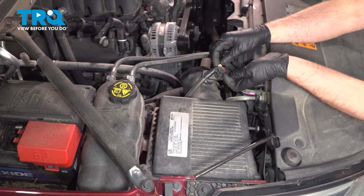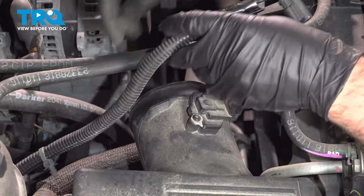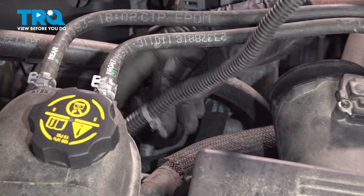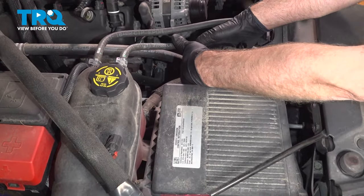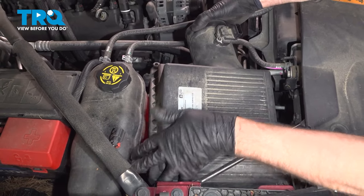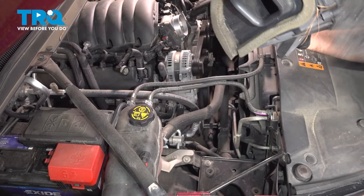Pop the connector off right here — there's a little lock tab. Slide that up, push down on the tab, and slide that off. There is a retainer attached to the air box; you want to pop that up. You can use a trim tool if you need to. Then grab the air box and just pull forcefully up and it slides out of the way.